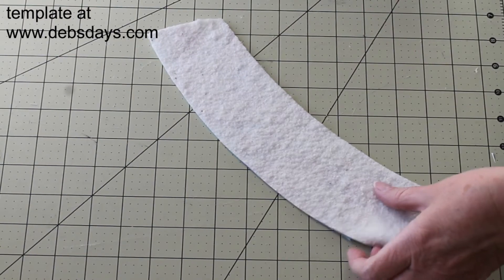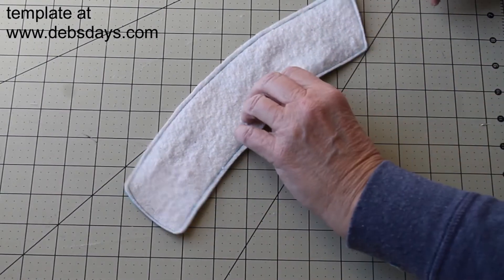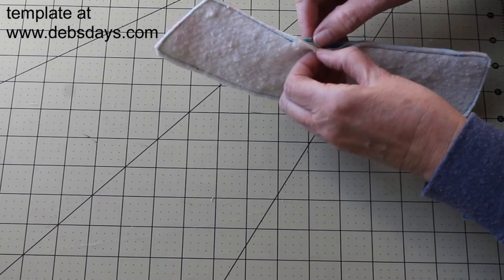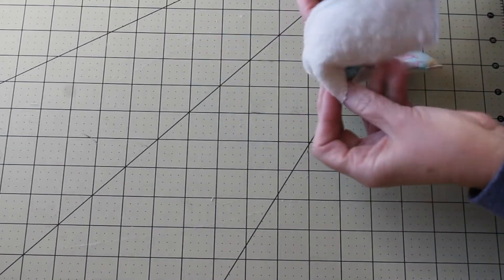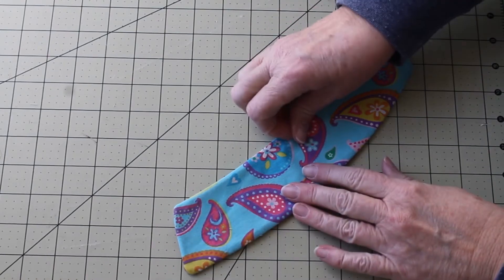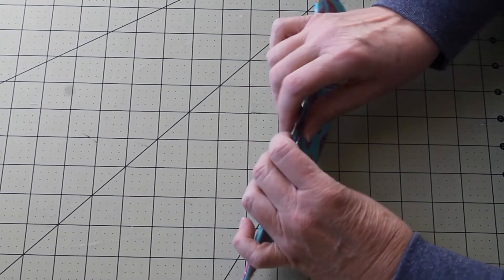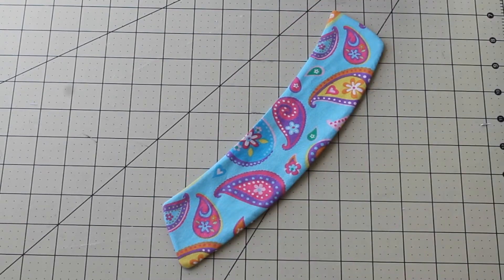Leave some space for turning. When it's been stitched, let's go ahead and turn that right sides out. Do a quick press, and then we have a little space where we turned that we need to get closed. While we're doing that, we're going to go all the way around the whole thing and top stitch the entire edge.